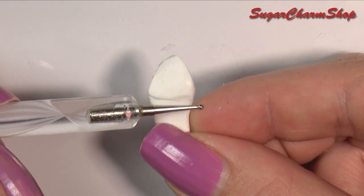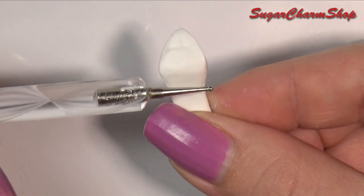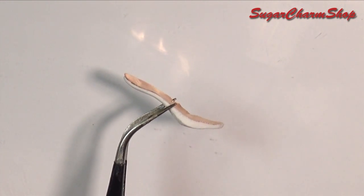This is also going to in general create a more realistic foot shape, because a lot of Barbies and other dolls tend to have very little space from the base of the foot towards the toes.